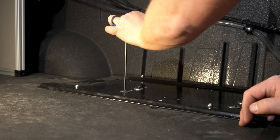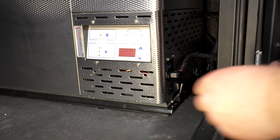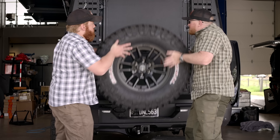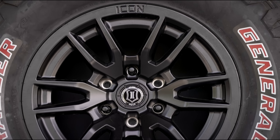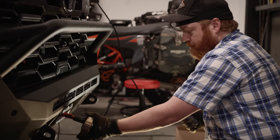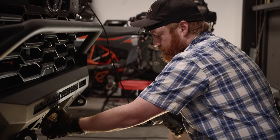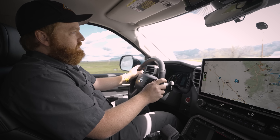With the majority of the build's components now complete, we just have a few final items to add before Orion is ready to head to Flagstaff for Expo West. Next up is to install the National Luna fridge mount, the full-size spare, and attach the Factor 55 winch hook. Then we'll give our now fully built Tundra a quick test run to see how it handles relative to stock performance.